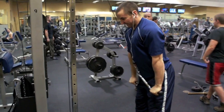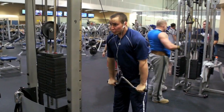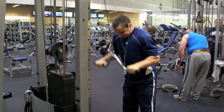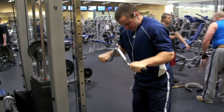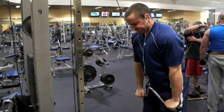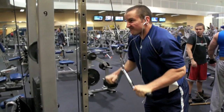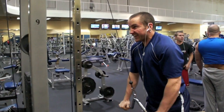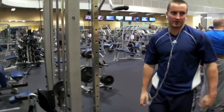From there, we moved into a tricep pushdown, and we went pretty heavy here. I really like this attachment — it really allows you to get a good squeeze. If you've got this in your gym, definitely give it a shot. You can see I'm keeping those elbows locked in position — I'm not swinging around. That weight is moving as it should about the elbow joint. This is another exercise where it's really easy to start swinging your arms around at the shoulders, so keep all that locked in.